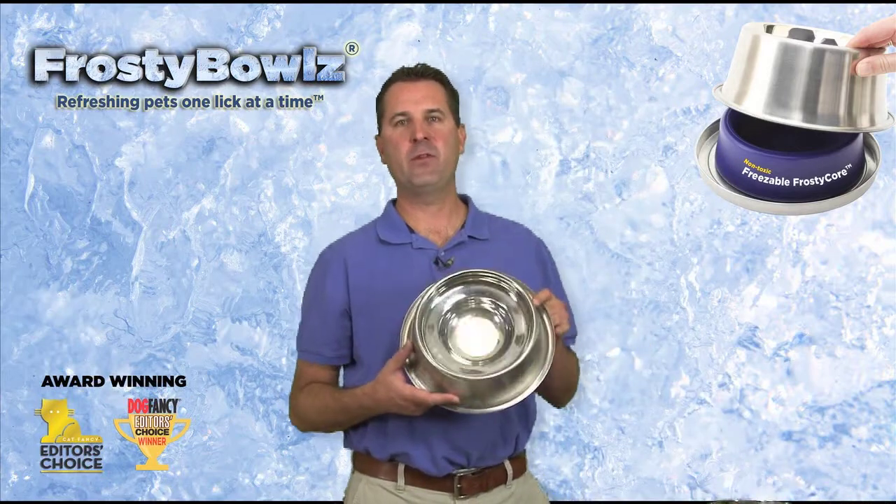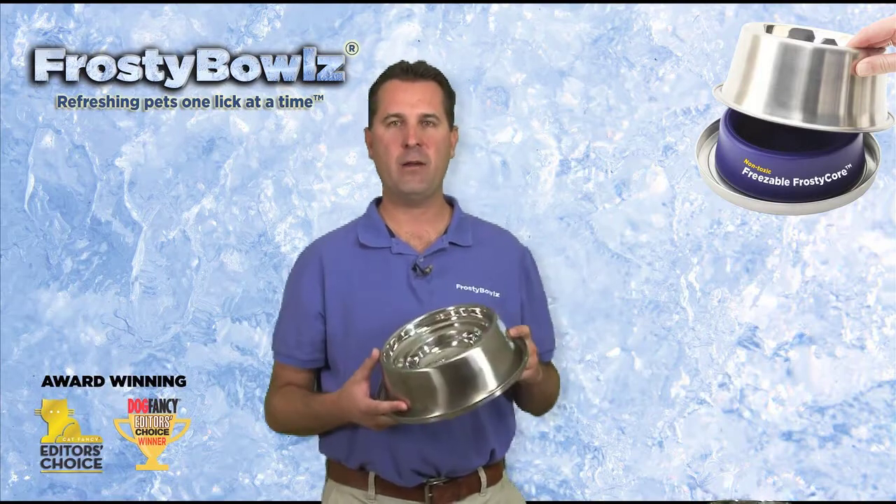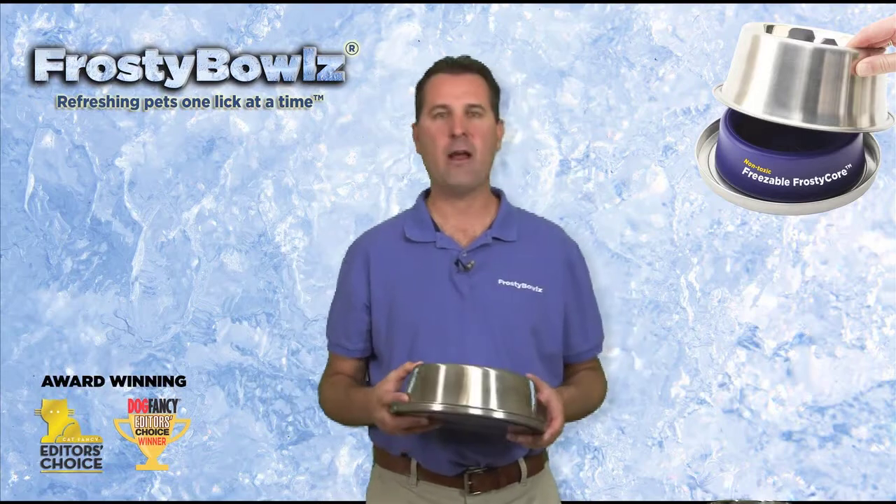We also have the Frosty Bowls 48 ounce. This is for the large breed dogs, dogs over 60 pounds. It holds a quart and a half of water and will last throughout the entire day.